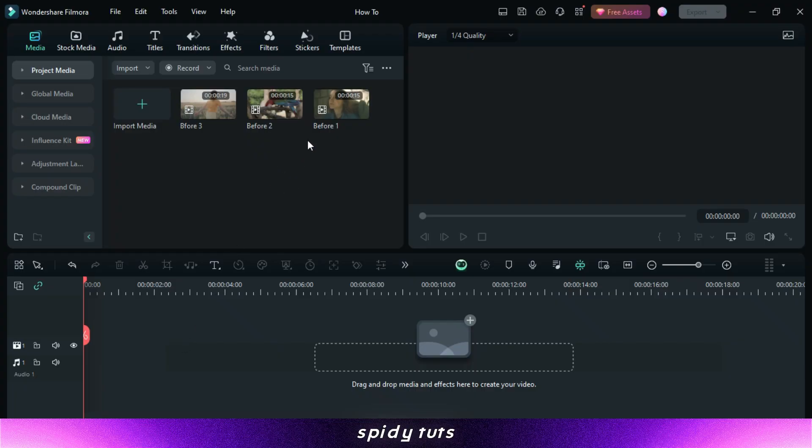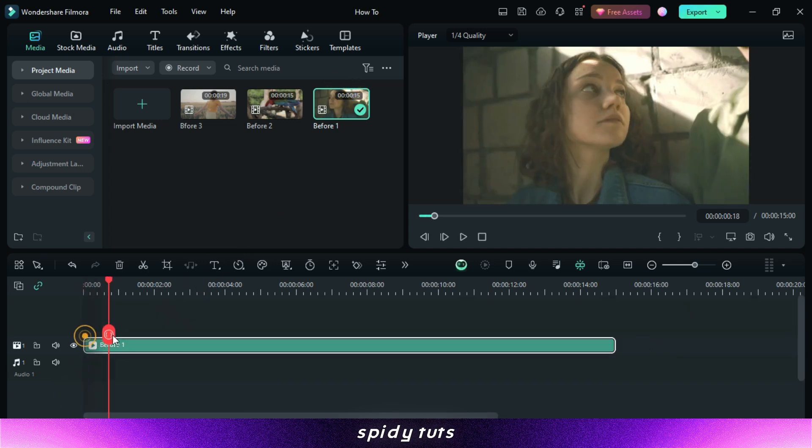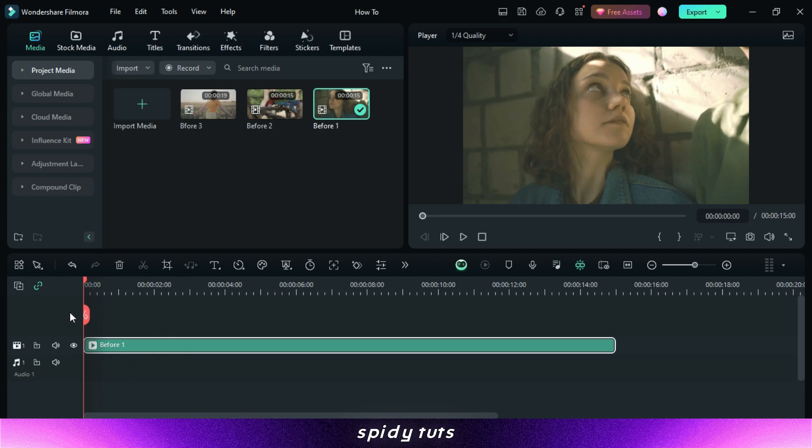Let's start by launching Filmora and importing footage. Once your footage is imported, drag it onto the timeline to begin editing. Now let's move on to the color grading process — you have to select the video and edit.